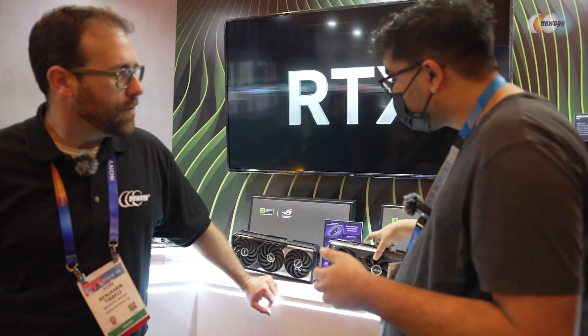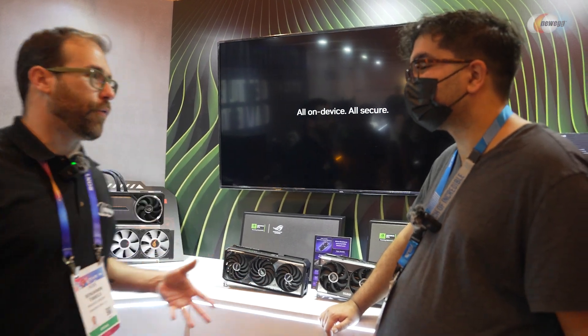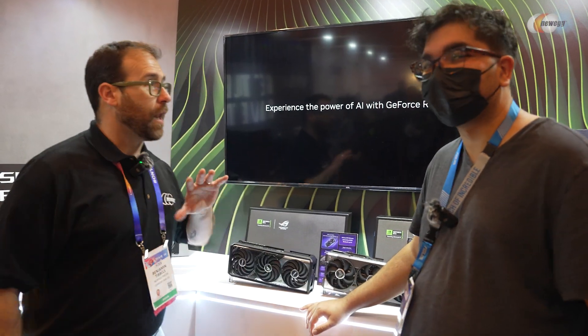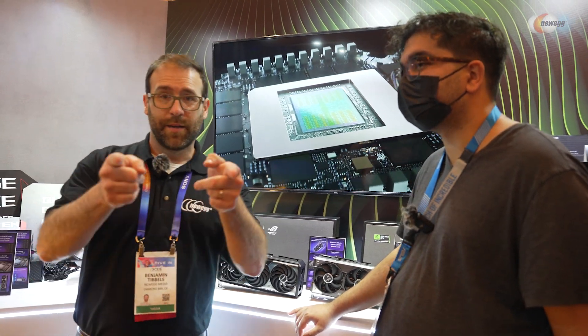I think that's everything we have to cover today on the RTX side. I could sit here and gawk and drool over everything, but then I'd have to pay for it. Samir, thank you so much for your time — this has been amazing. I love everything Asus does, so I'm happy to be here. We're really excited to show you more in the future, and we'll be back.